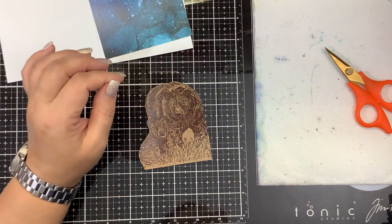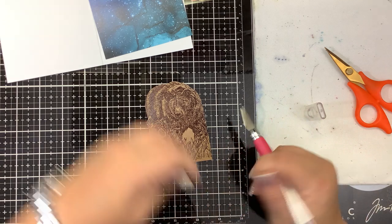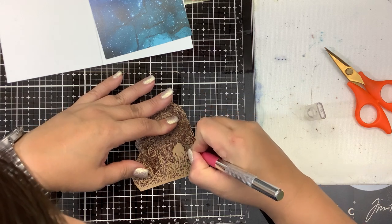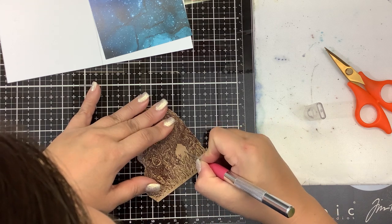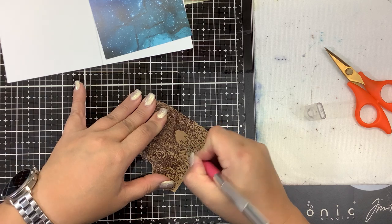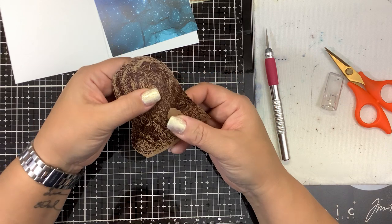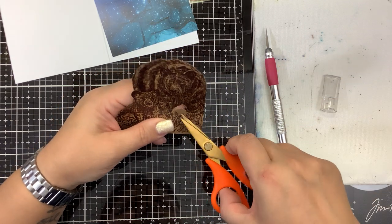I'm going to get a little creative here. I am just taking the X-Acto knife and cutting out this little area here, around Mama's legs, so that we get a better view behind the grasses.